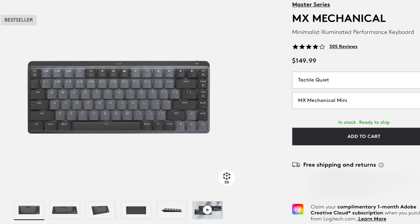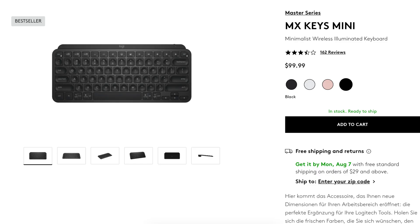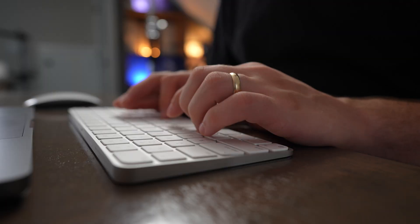If you get the MX Mechanical Mini, it costs $150, which is the same as this Touch ID keyboard. Or you can get the Logitech MX Keys Mini, which features the same scissor-style switches as this keyboard, for only $100. That's a great option if you don't want Touch ID but do want the multi-device switching functionality.